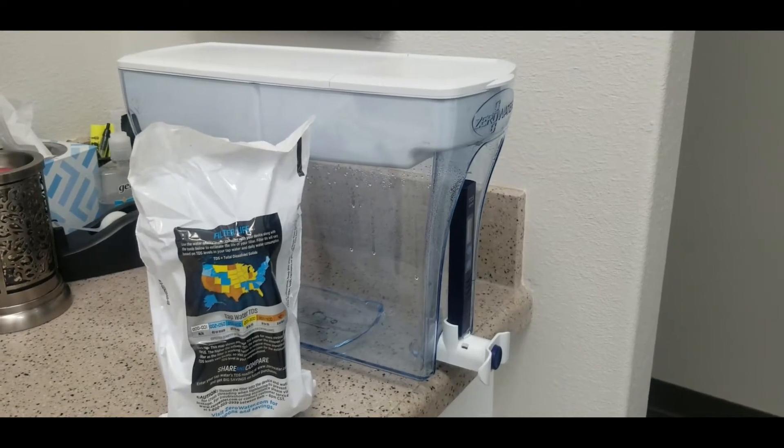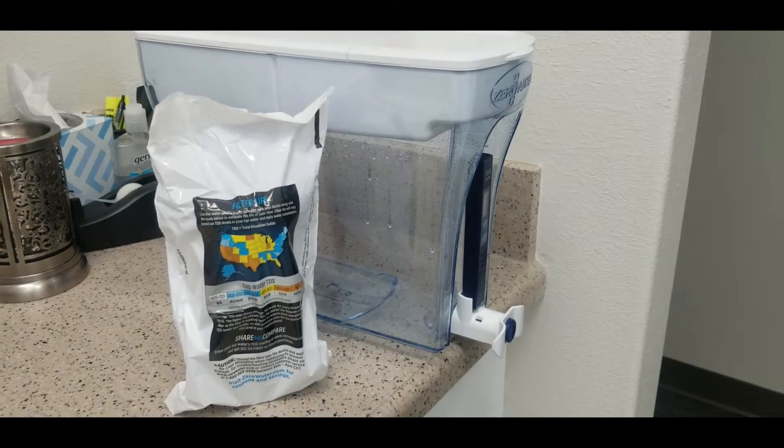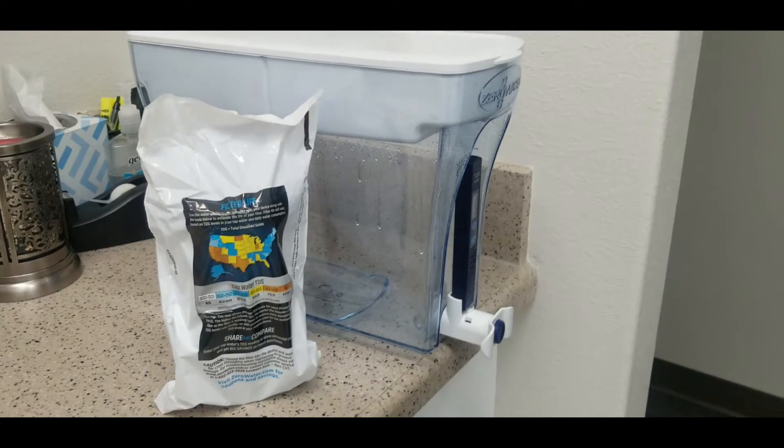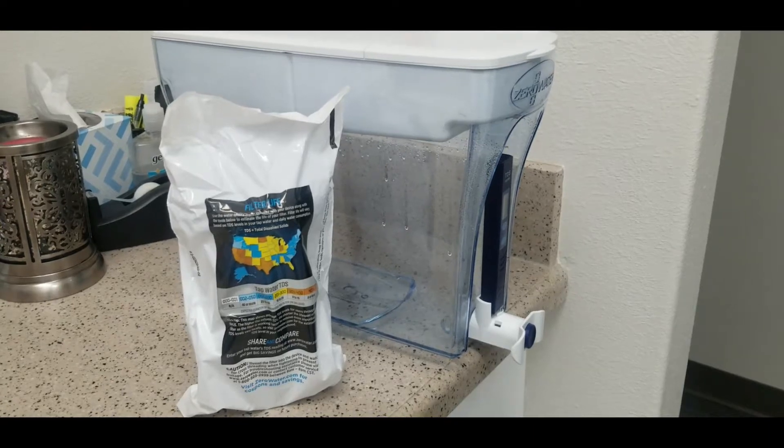I want to show you how you can use a zero water filter as an alternative to distilled water in an autoclave. You can use this for any autoclave, you just have to make sure that you filter the water properly.